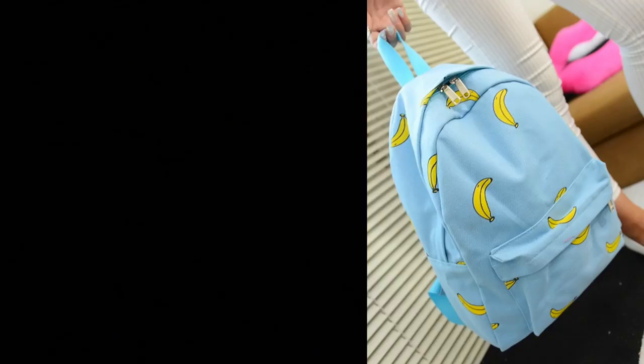Welcome back to Make Thrift Buy, a show where you guys send me cool clothes and accessories from the internet, and I try my best to recreate them. Today's suggestion was sent in by Vitojo, who sent me a link to this banana backpack.